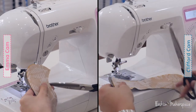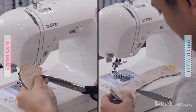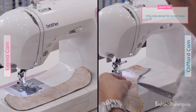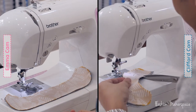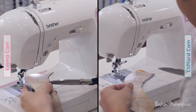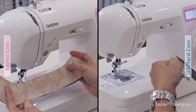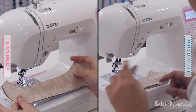Keep doing this snipping technique along the curves at roughly 0.5 cm gaps. This ensures that when you flip the fabric out it will be very smooth because you're releasing the tension. The curvier side is on the right. On the other side where you see the notches there's a bit of curve too, but that's fine — you can just leave it and don't need to snip that side.